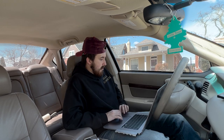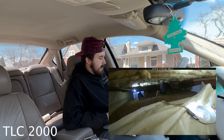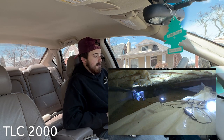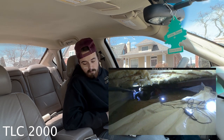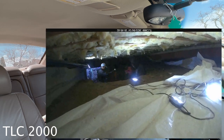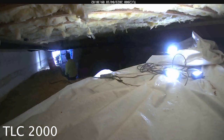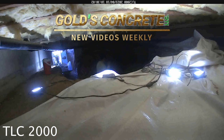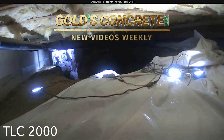For comparison I took a peek at the TLC 2000 footage — it is significantly darker. They did a great job with the low light on the TLC 300. That brings us to the end of the video. I hope you guys enjoyed the comparison and the behind-the-scenes look at recording these videos. Hope to see you guys in next week's video.